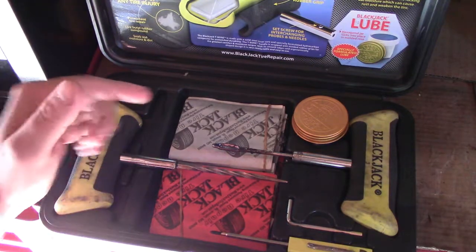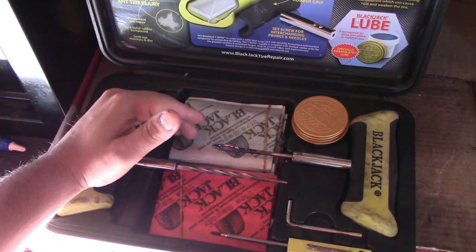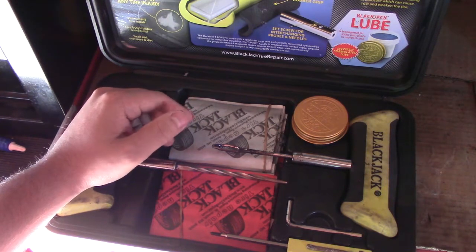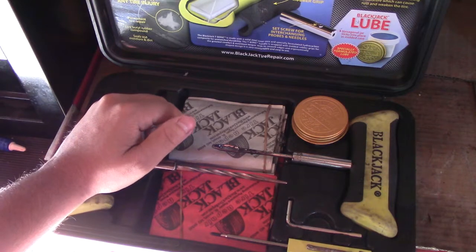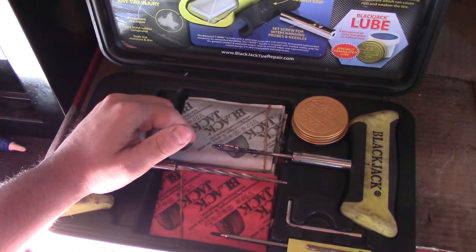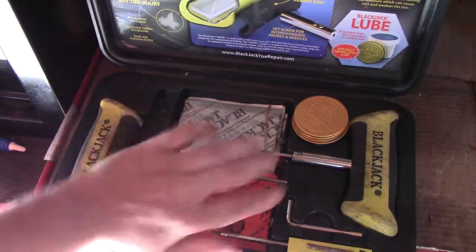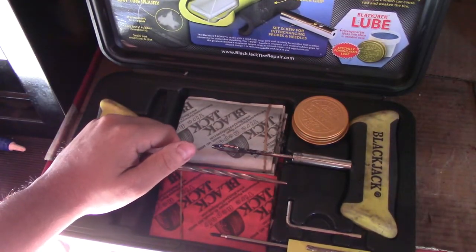Usually when I go out to change someone's tire, sometimes people call me to put on their spare while they're out on the road. Depending on where the nail is located, I'll bring needle nose pliers and snippers. If the nail is in the center of the tire and can be easily plugged, I'll just pull it out, use this kit, plug it up for them, put some air in the tire, and let them go without needing the spare.